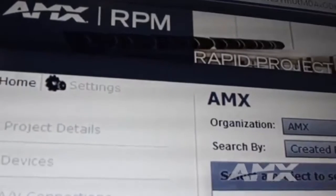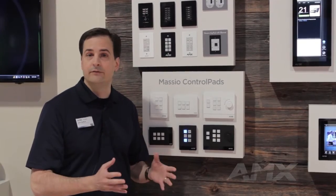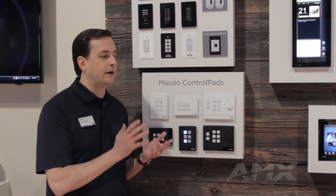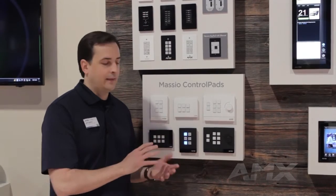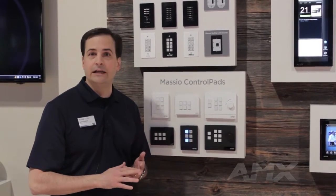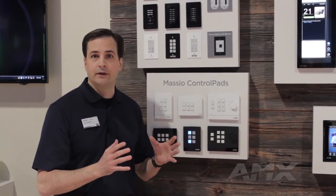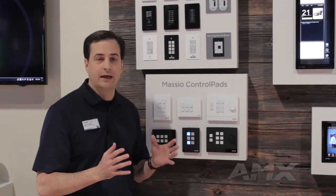With Masio, AMX has standardized on RPM as the configuration tool, so the same tool you're currently using to program all of your NetLinx controllers and DVXs is the same tool you can use to program Masio controllers. That means it also supports all of the same Duet devices, all the same XDD drivers, all the same IR files, and all the same macro capabilities as any NetLinx controller available today.